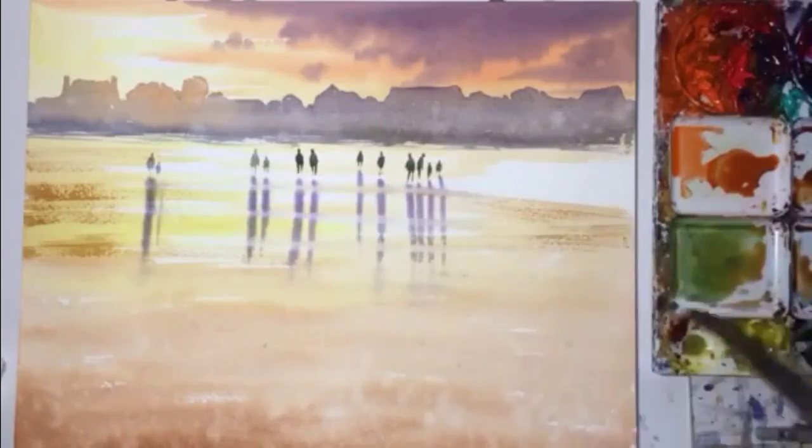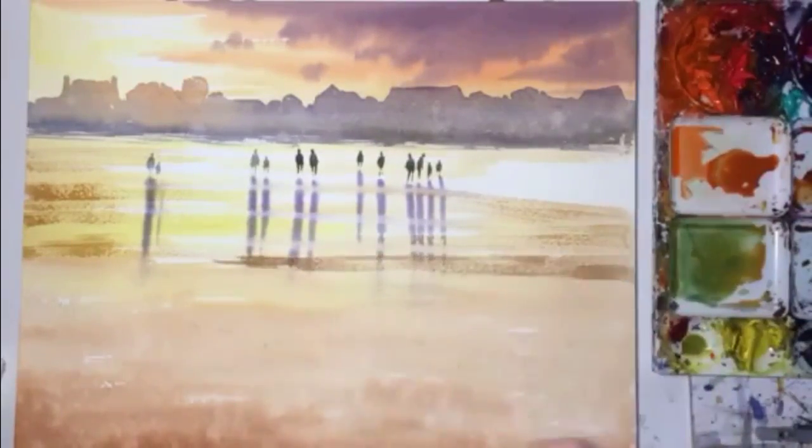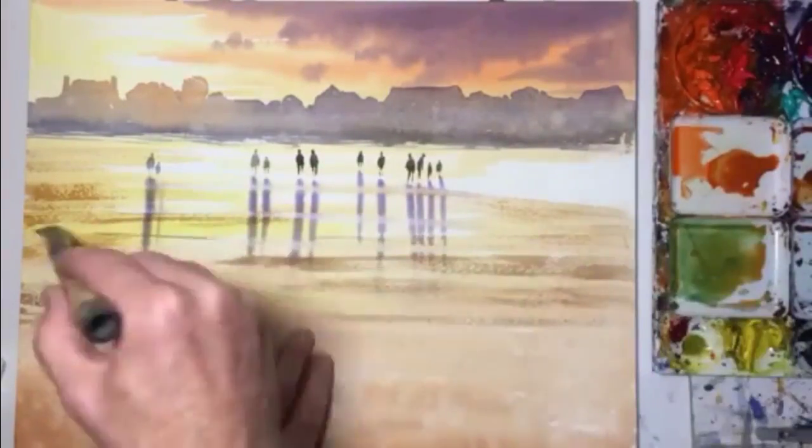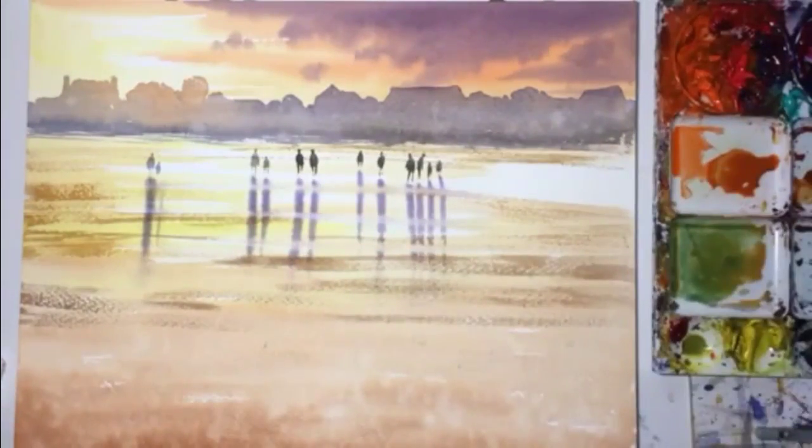And cleaning up. And now here we go with dry brush technique to just create that beach effect. So not too much.